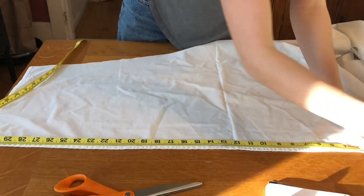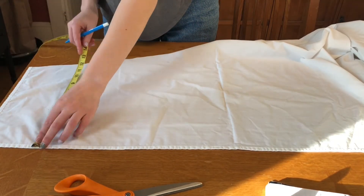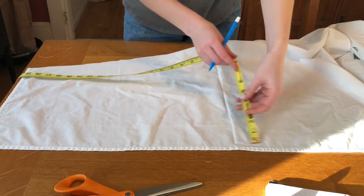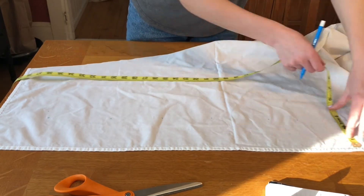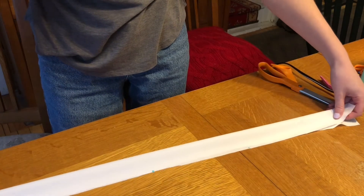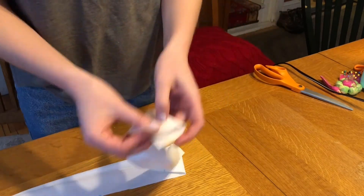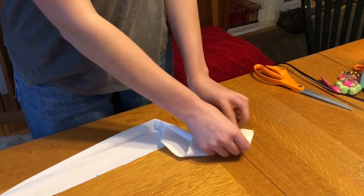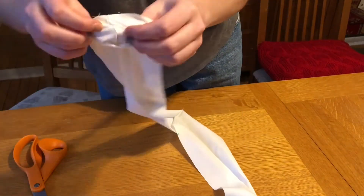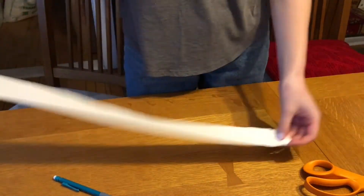Next we're going to make a waistband. Take some leftover fabric that is the same length as the circumference or the distance around your waist plus 3 inches and then 4 inches wide. Cut out that rectangle and fold it in half lengthwise and iron it to make a crease. Then fold it the other way and sew down each side with a straight stitch. Now fold it back the way you ironed and push out the corners — you'll see we have a long strip of fabric that we can attach to our skirt.